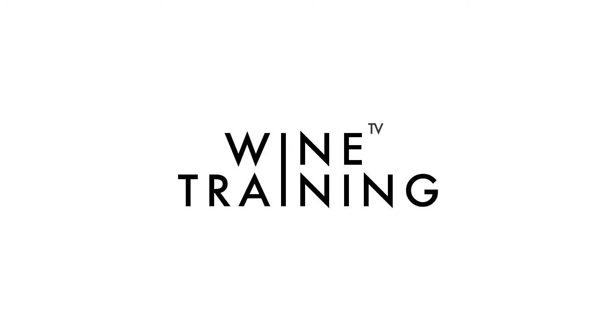This is Wine Training. Like our videos, subscribe to our channel and send us any of your ideas so we can make a video out of it. See you around!